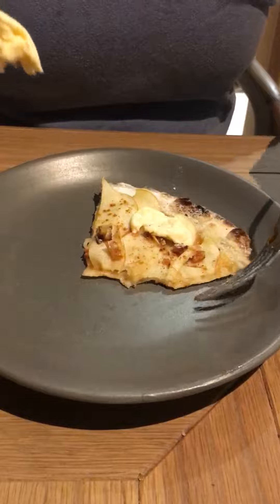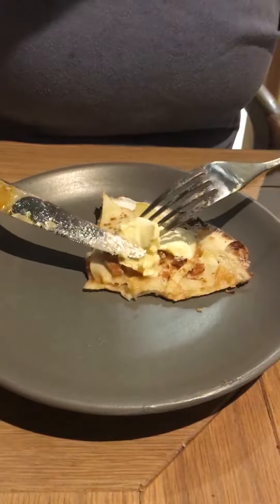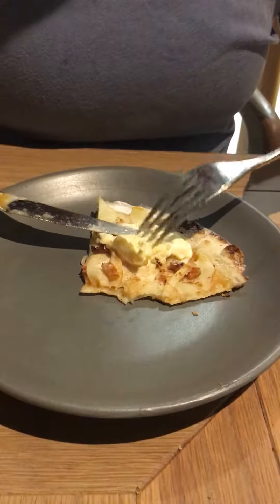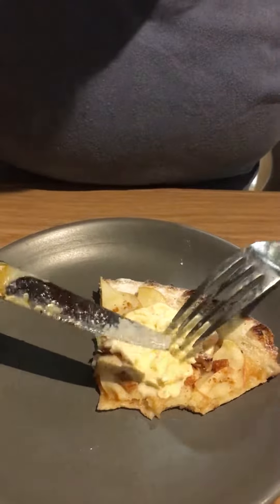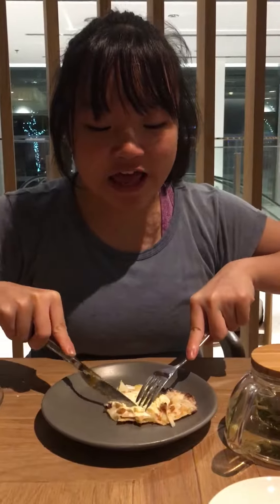Because it is a gourmet delicacy, you must eat it with refinement. So eating with your hands is not acceptable. You must cut it finely into triangles.